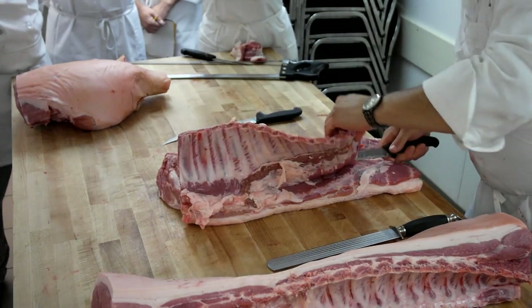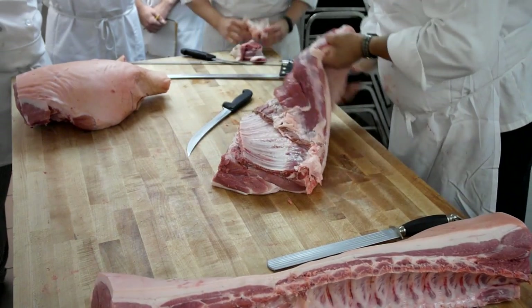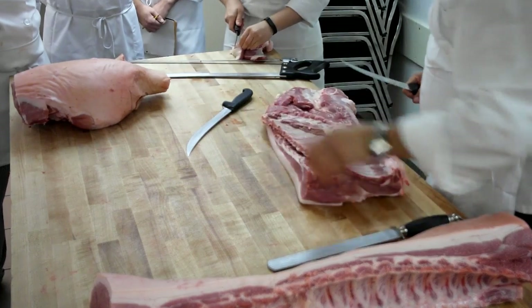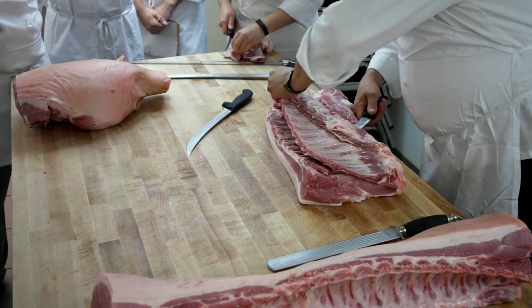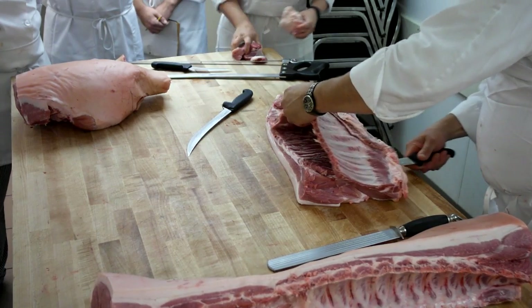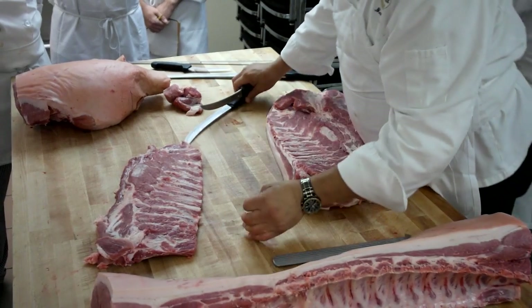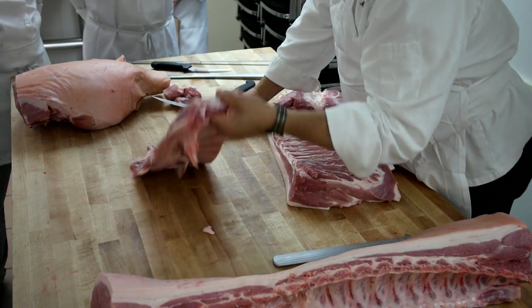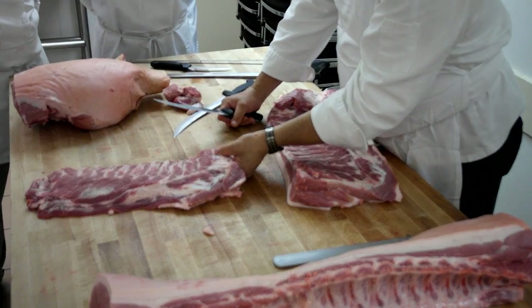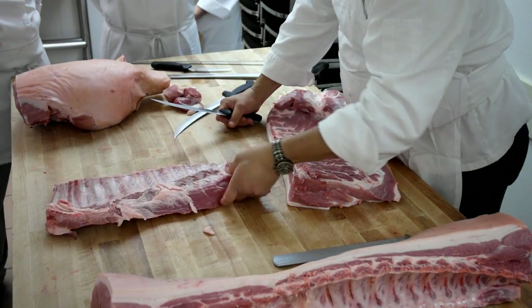You've got to be careful — we don't want to eat that. In the big packing houses, this is done with a knife with two handles. Here's your full slab of ribs — that's your full slab of spare ribs. Isn't that beautiful? Tell me that doesn't make you hungry.